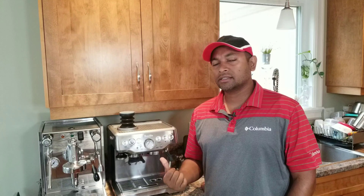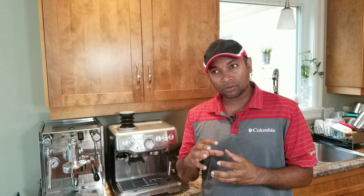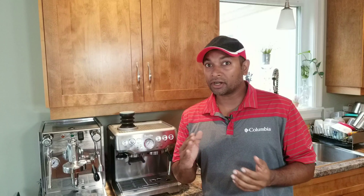Welcome back. We've been doing a series of pre-infusion only extraction videos on this channel. If you haven't watched those videos posted in the last week, you are missing out — so do watch them. We also covered the turbo shot in the Breville Barista Express. If you're new to my channel, please subscribe.